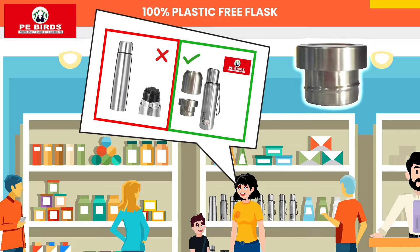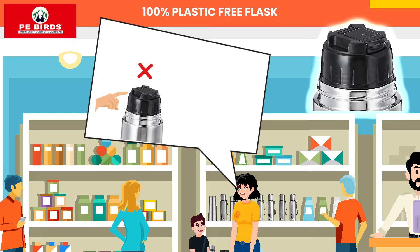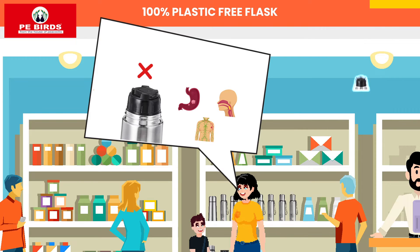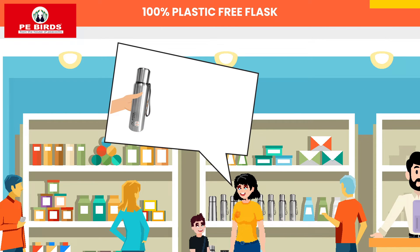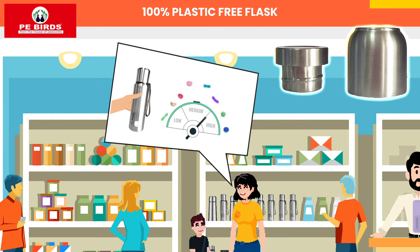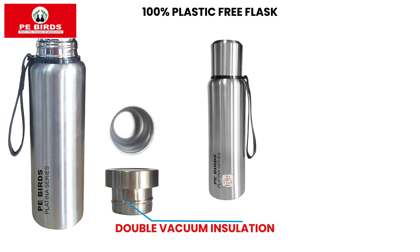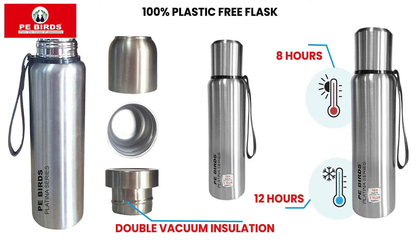Because the inner cap is also steel. This flask has an inner plastic cap, which can lead to cancer. This P-Birds steel-o-steel flask has a wide mouth and it's easy to clean — it's absolutely zero plastic, making it risk free and germ free. The cap also has double vacuum insulation to maintain the temperature.